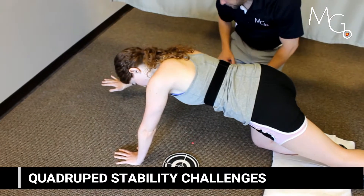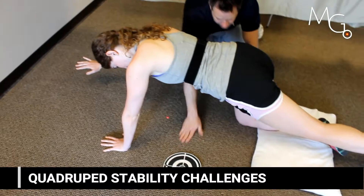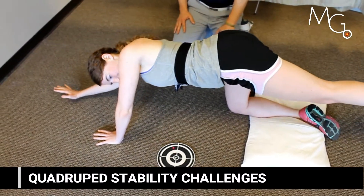This allows them to use both balance, positional awareness skills, and movement skills to try to achieve a task with an external focus.